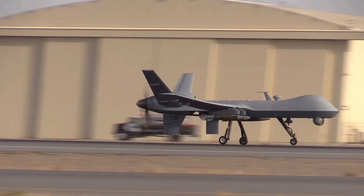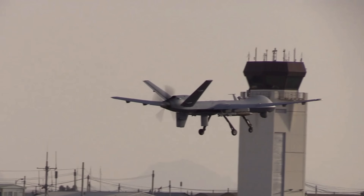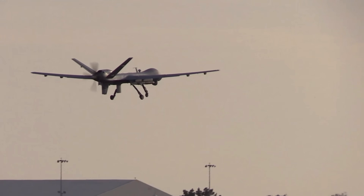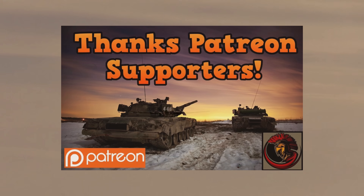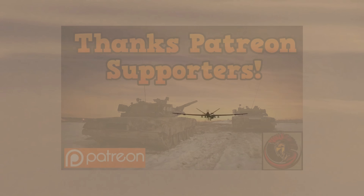Thank you everyone for joining me today. I hope you enjoyed today's video. Please make sure you click the little bell by the subscribe button so you can be notified of any upcoming content. And if you do want to support my channel, you can check out my Patreon page. Thank you to everyone who has been. All the best, bye-bye.